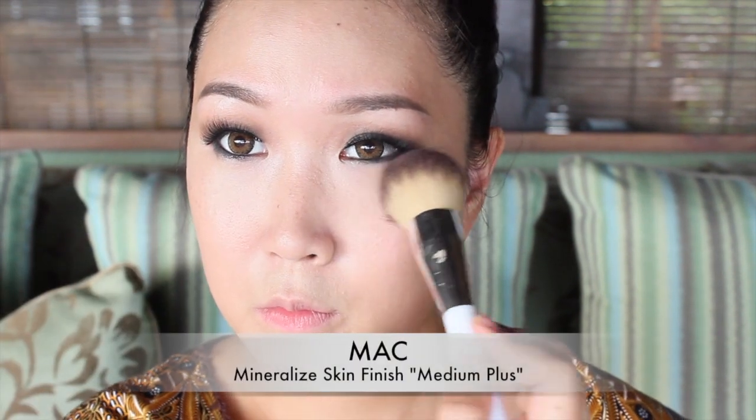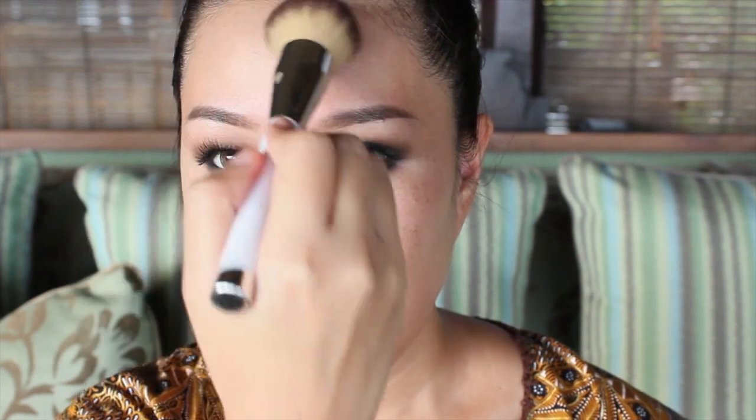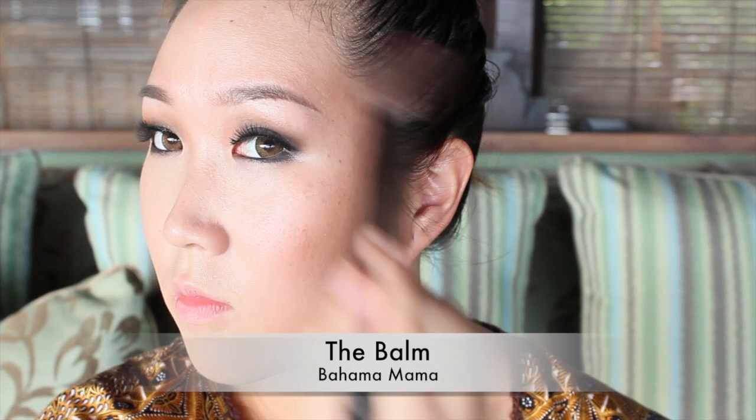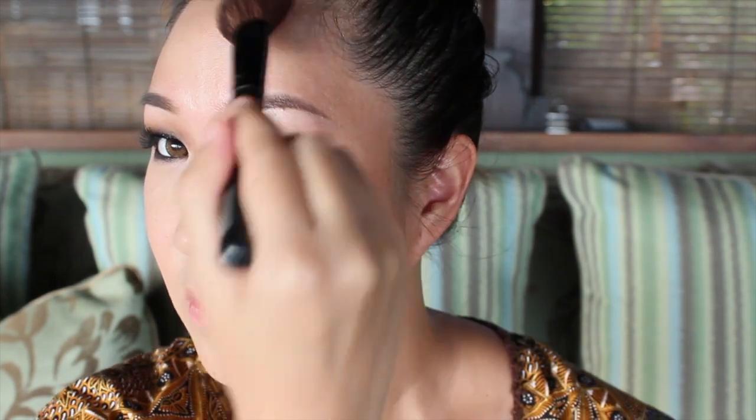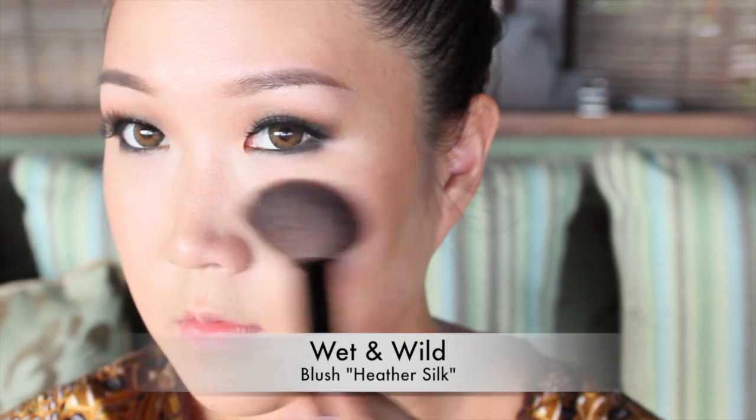If you have oily skin you can apply powder all over your face. I have combination dry skin at the moment so I'm only using it underneath my eyes to set the concealer and a little bit on the T-zone. For that healthy summer looking skin I'm adding the Balm's Bahama Mama bronzer just on the perimeter of my face. Then moving on to the blush, I'm using Wet n Wild Heather Silk on my cheeks.